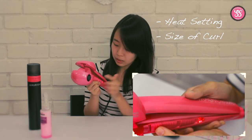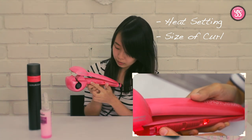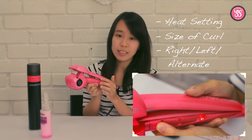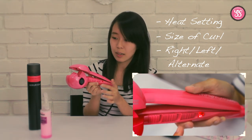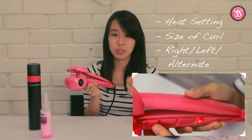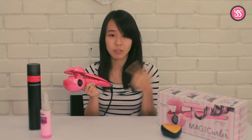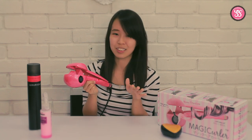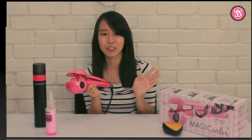The last setting shows R, L, and A. R is right, L is left, and A is alternate. So basically you can choose what type of curls you want — whether you want it to turn to your right or your left. Or if you're not sure, you can just choose alternate and you'll get more variety.